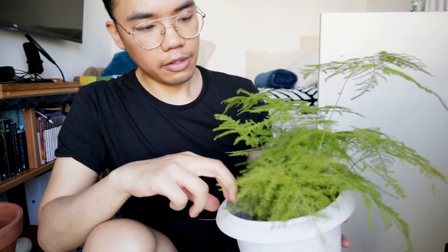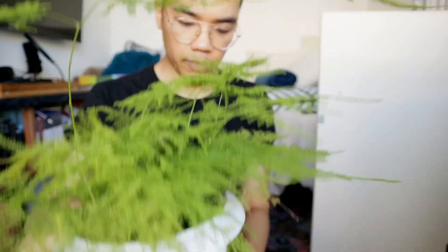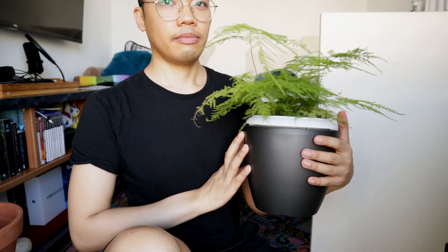The asparagus fern is kind of dry — it needs water ASAP. I need to deal with it right away. So let me just use this planter here. Oh, that is way too deep — but it looks cute, right? Asparagus ferns like to be moist all the time. What about here? Cutie! Can't wait for it to grow.